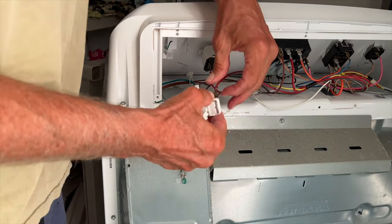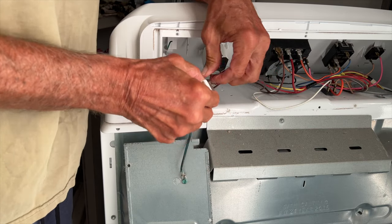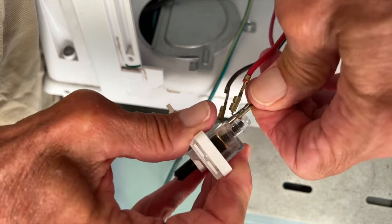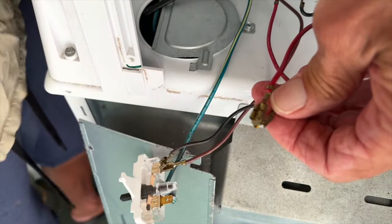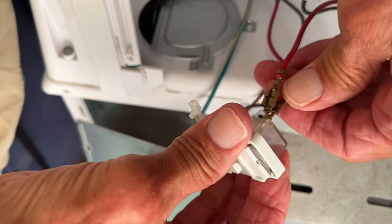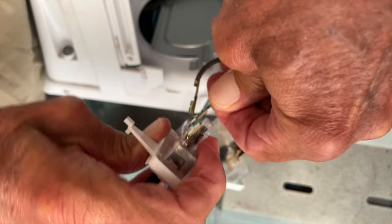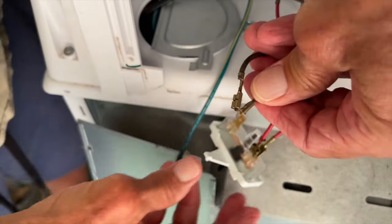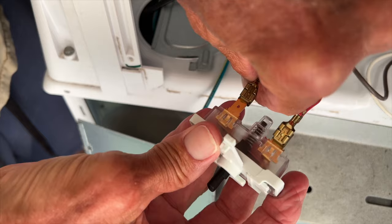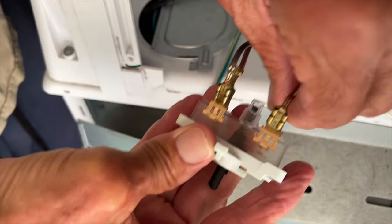We want to pull this off and then put it on our new one. We're going to go ahead and just work it off like that. Then we're going to get our new one and put it on the exact same spot — just smush that on. We're going to pull this one off too — try not to break anything — just like that, and then slip it right on there. Putting it on the exact same spot. There we go.